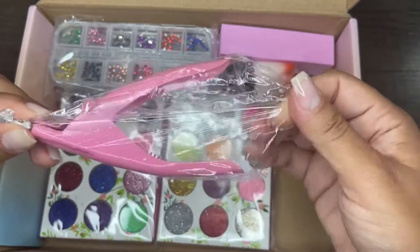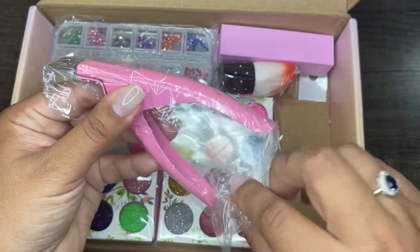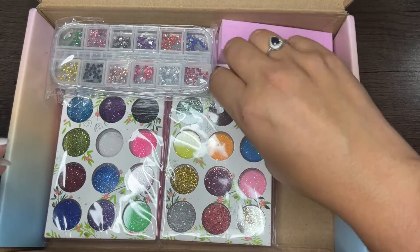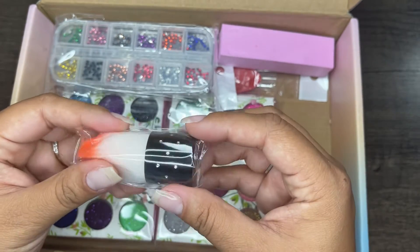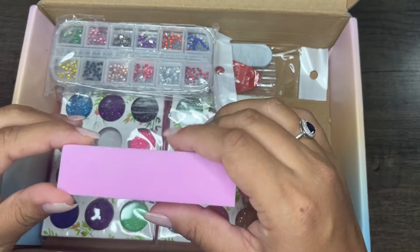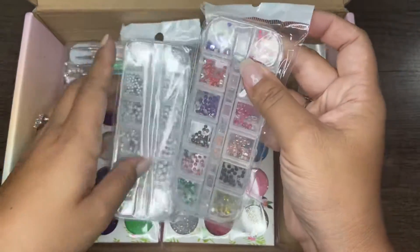Next is this little fingernail cutter — you can use it for artificial nails or your regular nails. I already have one of these so I'll probably put this one in a giveaway, but it is pretty sturdy and when I clamp it, it didn't squeak or anything, so it's definitely not cheap quality. You've got your dusting brush, which is like your average dusting brush that starter kits come with. You have the buffer block — this one feels like a finer grit, probably like a 180 grit, which is fine.